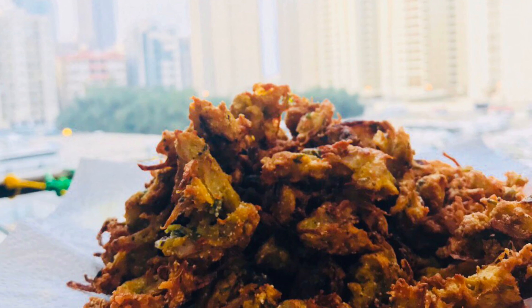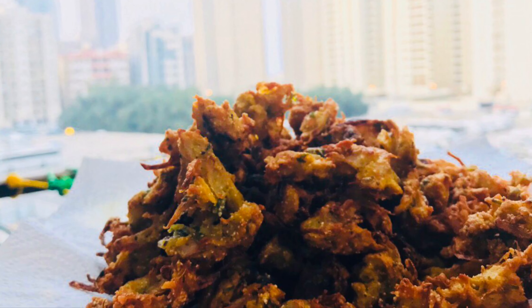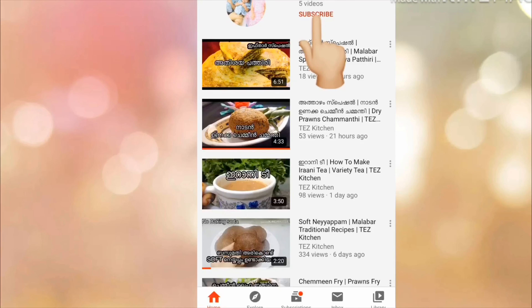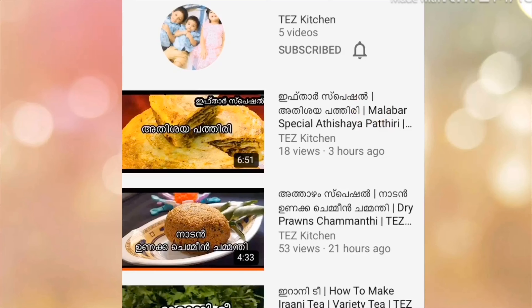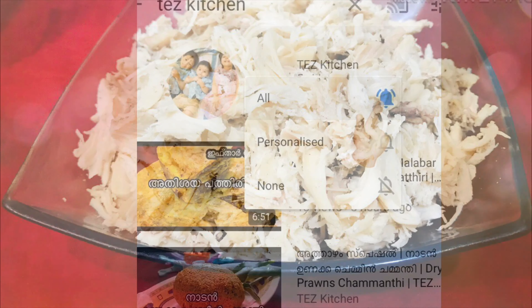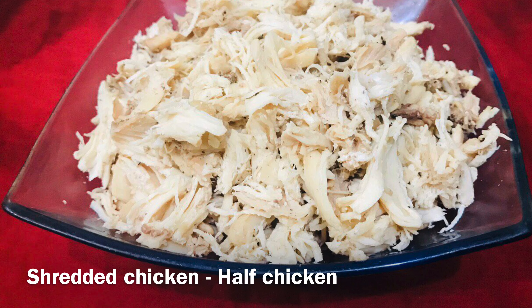Assalamualaikum, welcome back to this kitchen. I am going to show you the chicken moon. If you want to subscribe to this channel, please press the bell icon. I am ready for this.